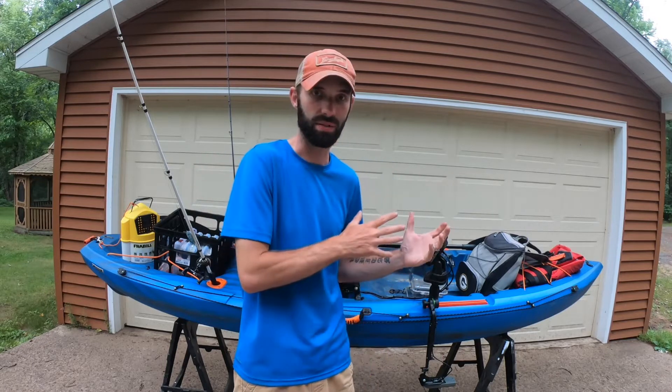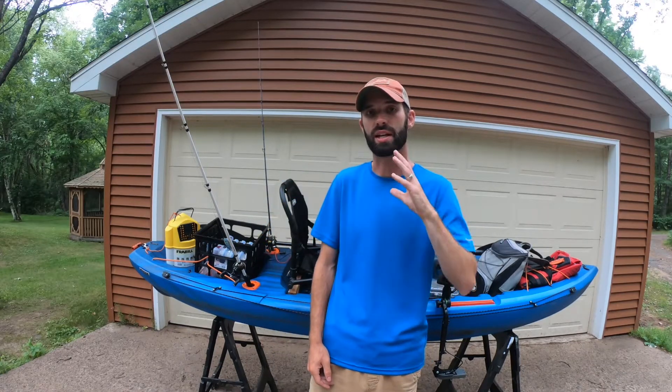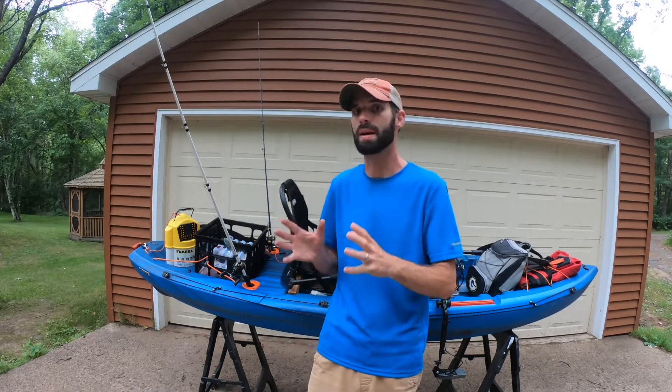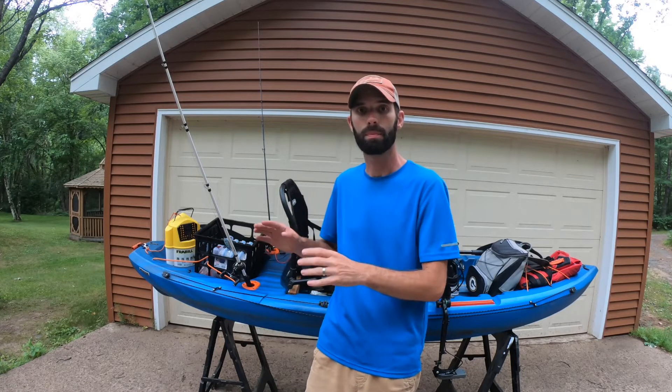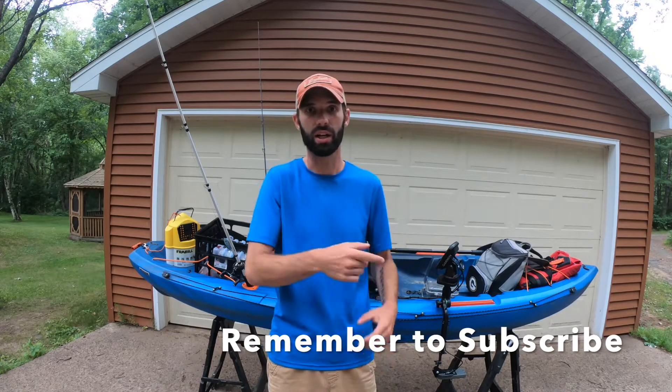If you want to learn more about how I set up this kayak originally before I put some of this stuff on it — a more practical and affordable starting setup, particularly with the Lifetime Teton Angler — click on this video right here. And don't forget to subscribe by clicking over here; it helps the channel grow. I'll see you next time.